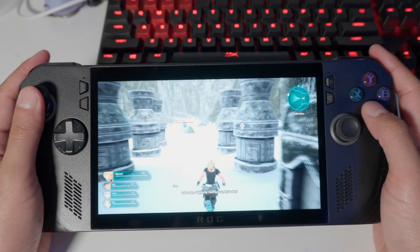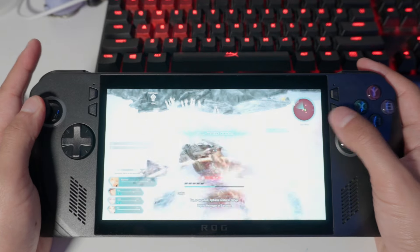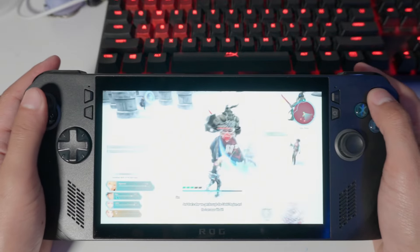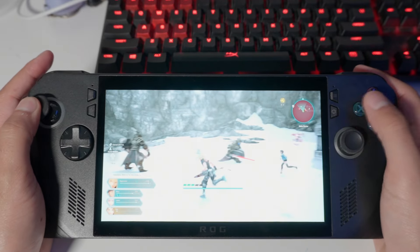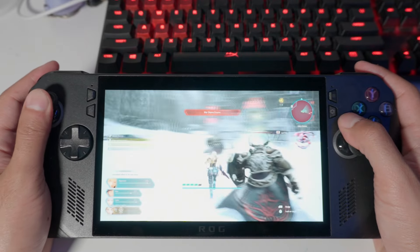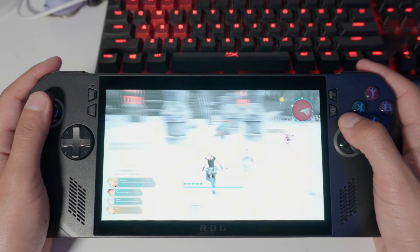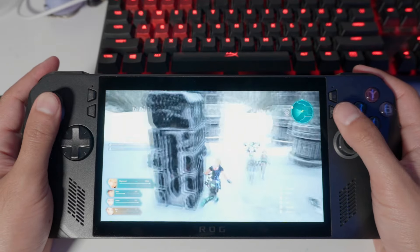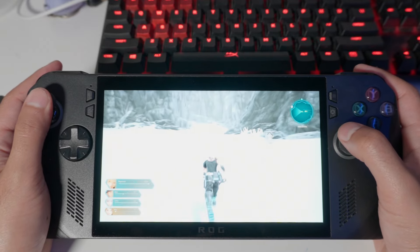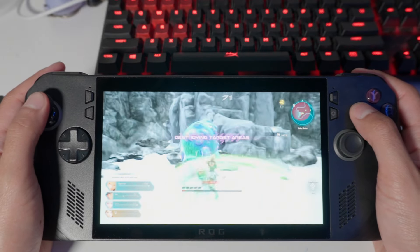Call of Duty wasn't the only game I tested. I also played Star Ocean: The Divine Force to check performance and battery life differences compared to the original ROG Ally, and I'm getting noticeably better results on both fronts. About a month after I returned my original Ally, a frame generation feature was added — the ROG Ally has an internal frame generation technique that provides a meaningful performance boost.